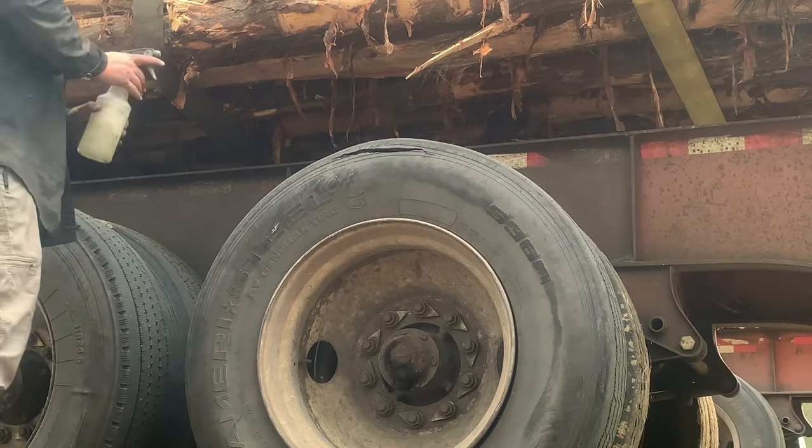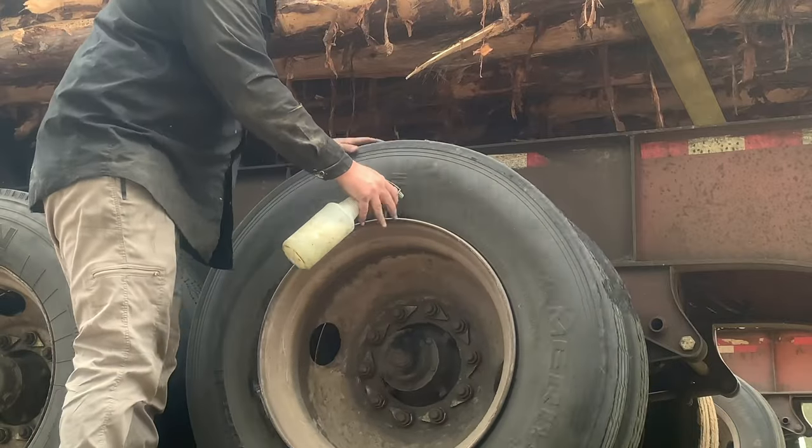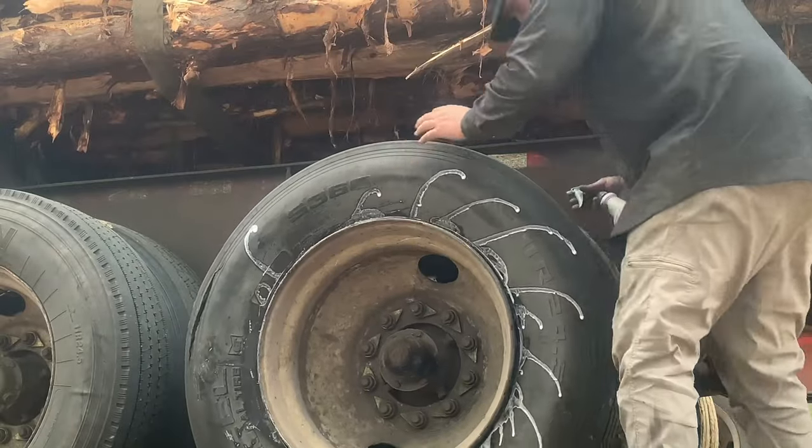Now let's change it. First things first, a little bit up. We're going to use dish soap — it's the cheapest, easy, and it's not bad for the tires.